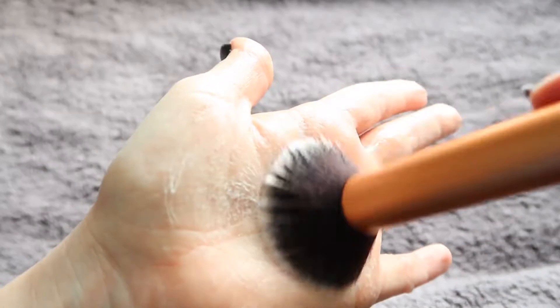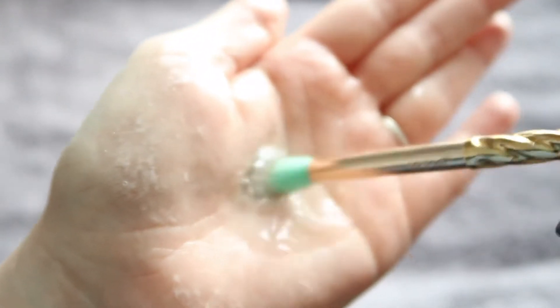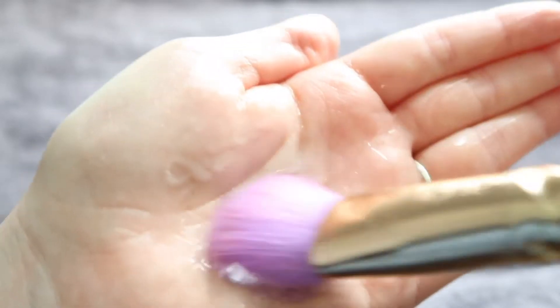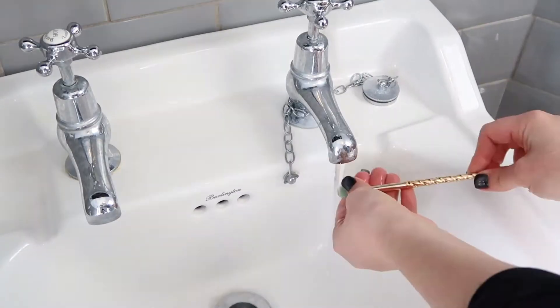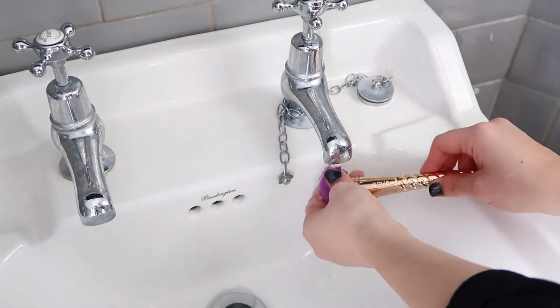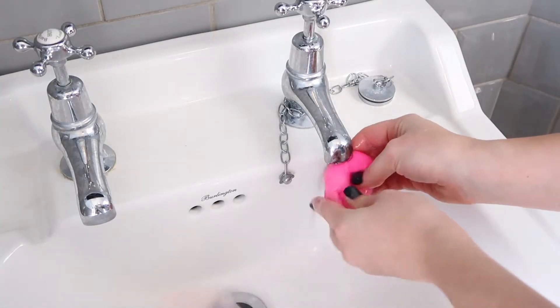Number three: begin swirling and smushing gently, as we don't want to break the bristles of the brush — around your palm until satisfied with just how much it's covered. Repeat for all the brushes and sponges. When ready, squeeze the brush tip thoroughly under running water to ensure you don't leave any product, and then just watch it go down the sink like magic. And done.